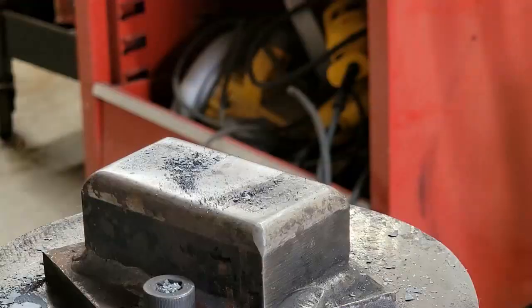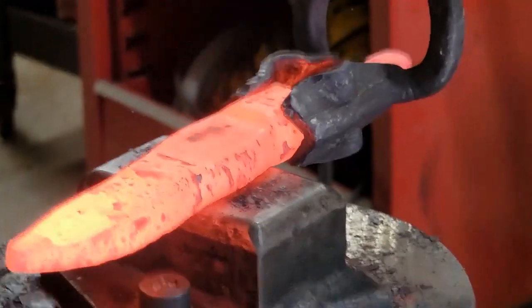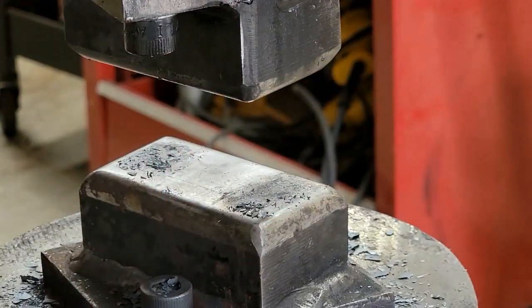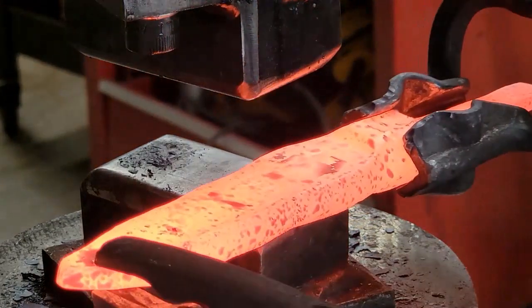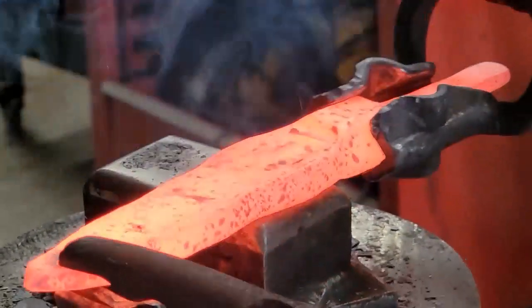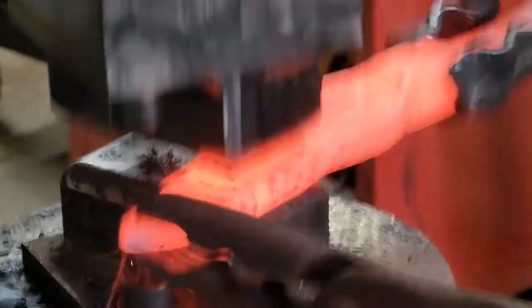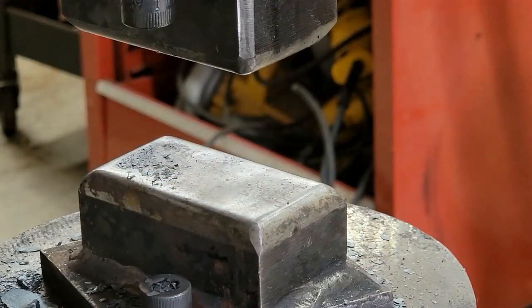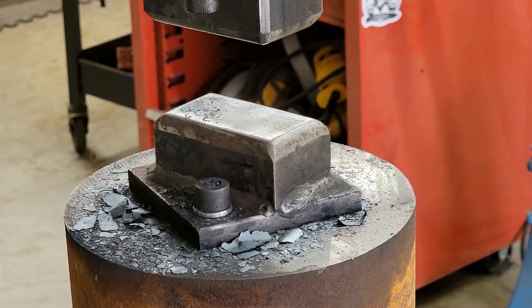Once I'm done at the grinder, I start working on drawing the width out of the material. I start by establishing my bolster area and then moving the material and drawing the flats. Right here I'm using two pairs of tongs to give myself a lot of control when trying to draw that material out towards the edge. You can see it starting to pull the material towards the anvil — I'm just working it at that very edge to pull that material out as wide as possible.